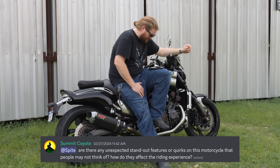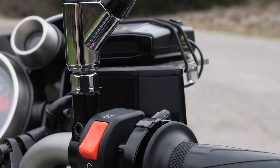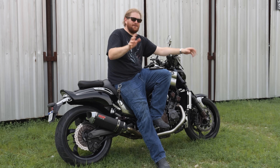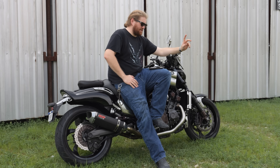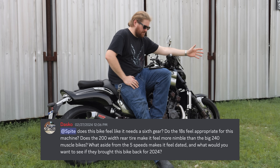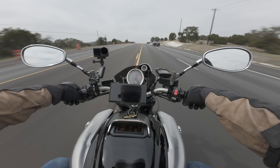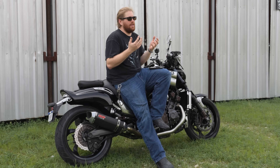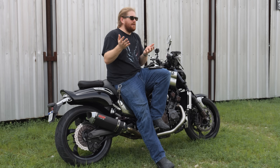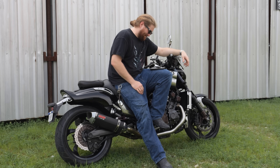Summit Coyote asks: are there any unexpected or standout features or quirks on this motorcycle that people may not think of, and how do they affect the riding experience? On this motorcycle, a standout feature is the radar detector that's wired directly into the shift light — I'll let you figure out why that's there. Wink wink — running from the cops. Dasko asks a question I forgot to mention earlier: this only has five speeds in the transmission. Does this bike feel like it needs a sixth gear? No, it's so fast and it's so smooth throughout the RPM band that you really don't need one. Maybe you're gear-limited on speed at like 150 miles an hour, but you don't need a sixth gear. It's totally fine.